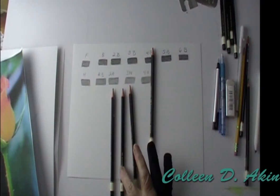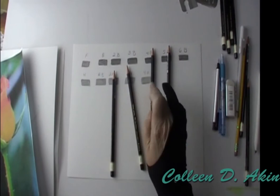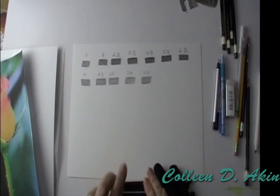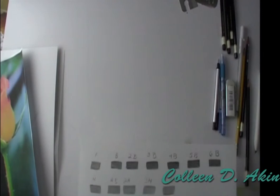The next one is a 3B. So 4B and 3B I chose. And then I chose 3H, which will be our lightest, and then 2H. If I need to go lighter I've still got my erasers and gel pen. I would recommend you do this with your set as well — it's much easier to pick out four or five pencils rather than have all 12 sitting there wondering which one you need. It also gives you a good idea of the values for each pencil.